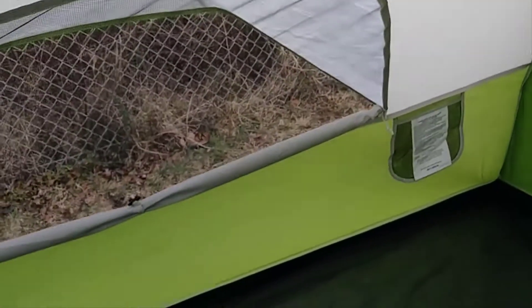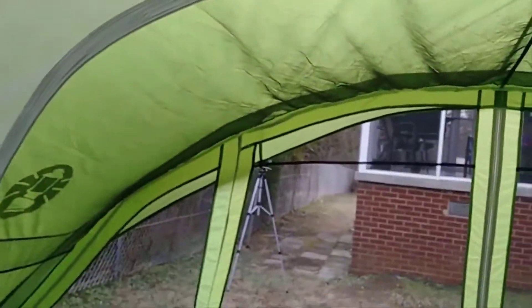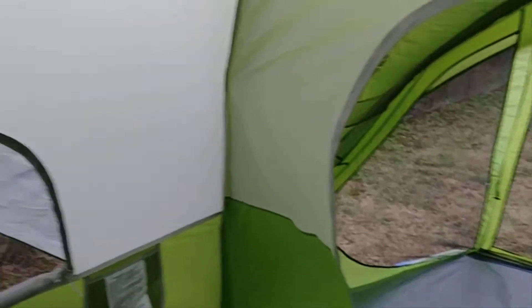Nice and easy to set up — took us maybe 10 minutes. You got two poles that pop up, no problem. As soon as you pop them up, you're basically up. Then you pop the front porch rod all the way across, pull that out. Everything else is just pulling it down tight and then putting the rain fly on, and you're done.